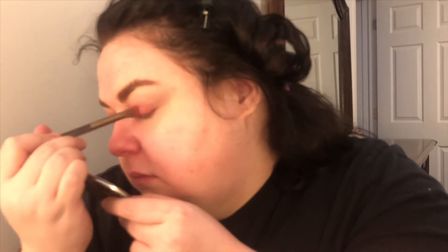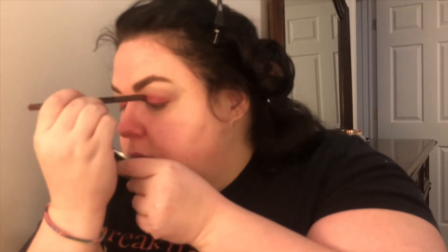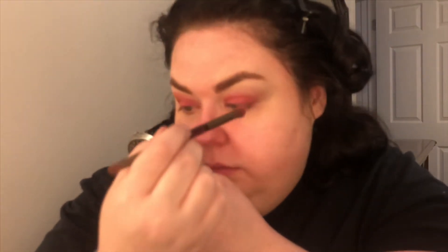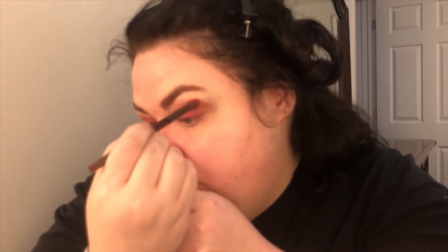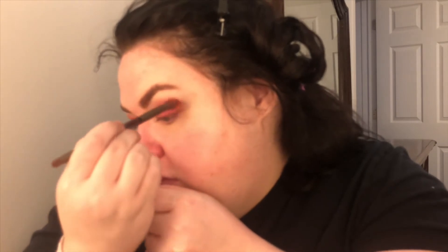This is my Huda Beauty palette in rose gold — I love this palette. I don't have a lot of expensive palettes; I literally begged for this for Christmas and thankfully I got it. I'm taking one of the redder colors and going over my lower lid, blending it out. Now I'm taking my Kristen Leanne palette with an orange color — just imagine drawing a triangle laying down, and that's the look I'm going for. I keep going over it and blending.